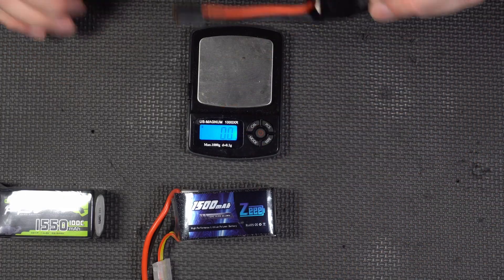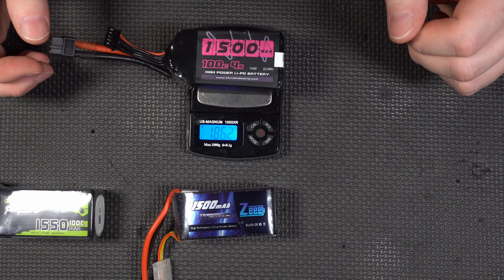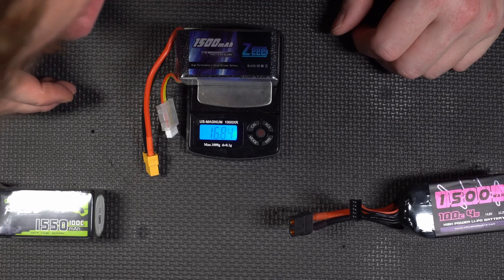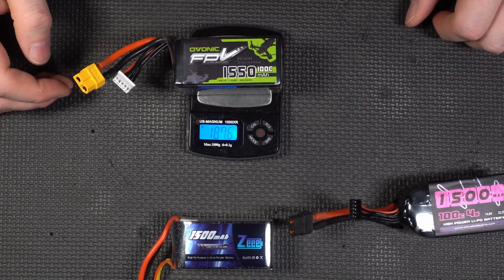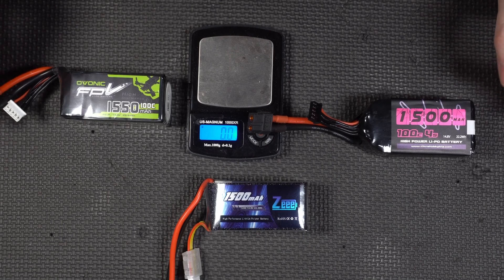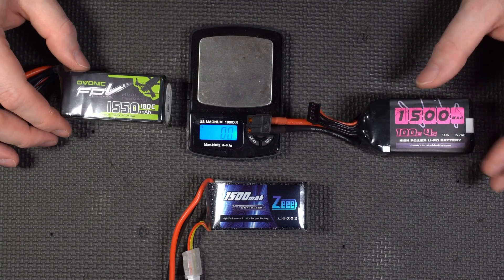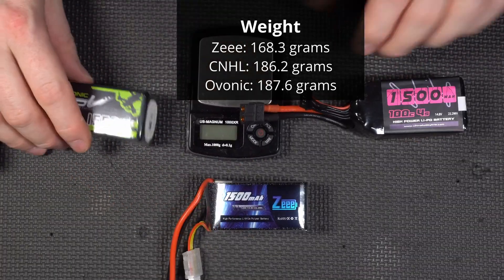Weight tends to have an impact on performance. The CNHL — China Hobby Line — weighs 186.2 grams. The Z, which is the smallest battery, weighs 168.3 grams. And the Ovonic weighs 187.6 grams. So the CNHL and Ovonic are within a gram of each other, and the Z is the lightest. They all have roughly the same C rating and amp-hour rating, though the Z brags about 120C.